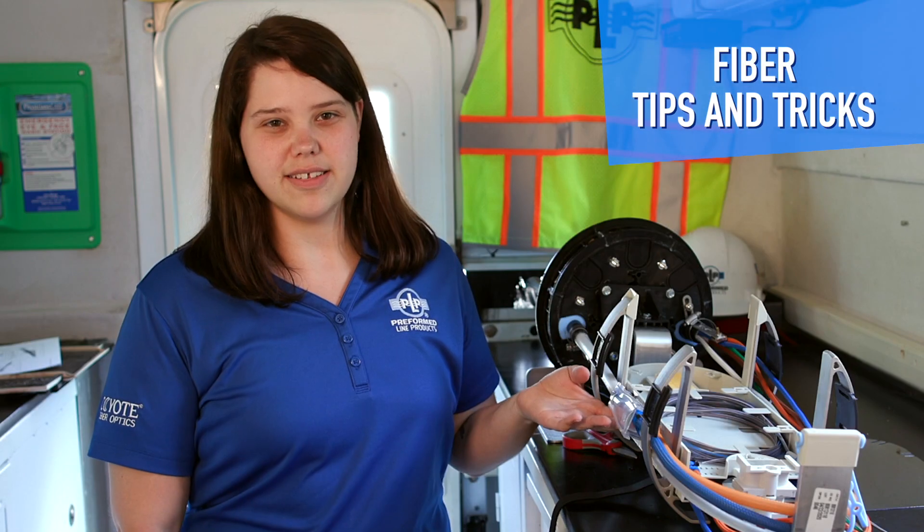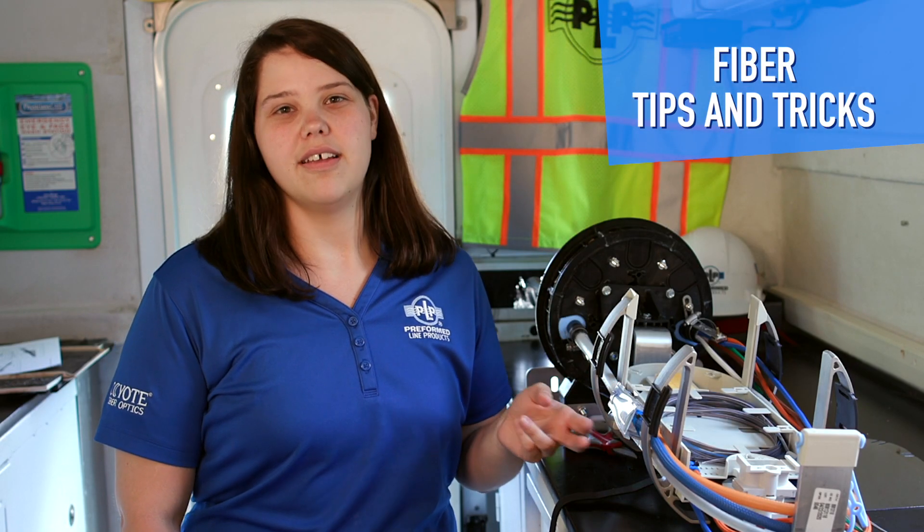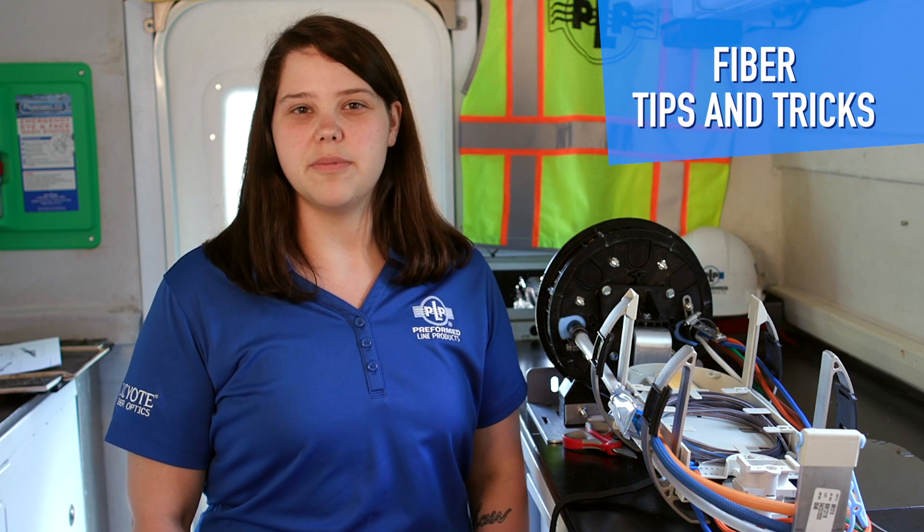Here's a completed assembly of the unitube cable breakout kit. Thank you for joining us on today's installment of PLP Fiber Tips and Tricks. Look for future installments on all social media platforms.